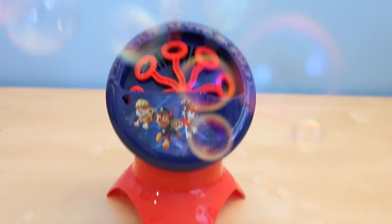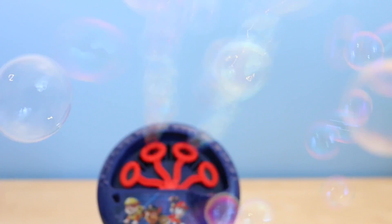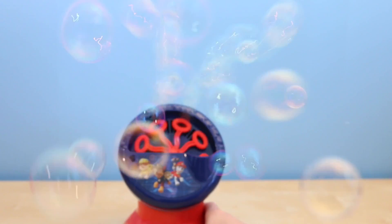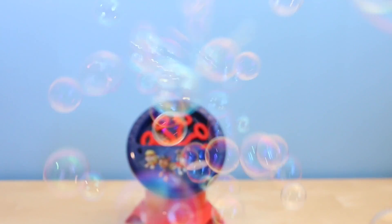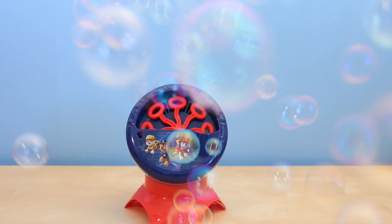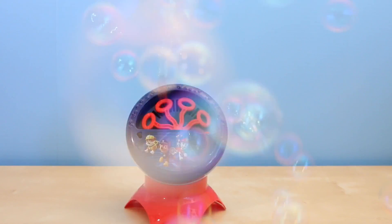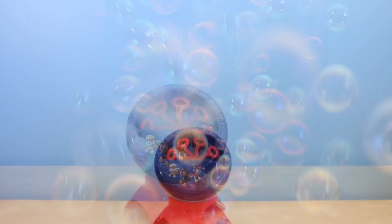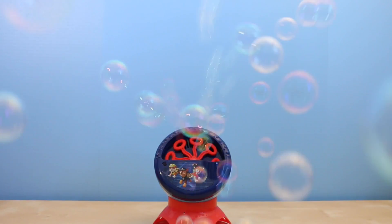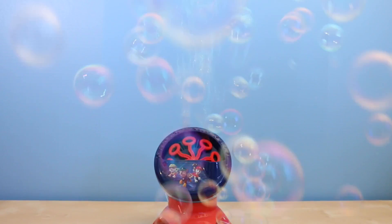Alright, here we go! Wow, this is a lot of bubbles! The popping sounds you hear are the bubbles hitting my camera's microphone. Bubbles are seriously going everywhere in my office — this is super cool!